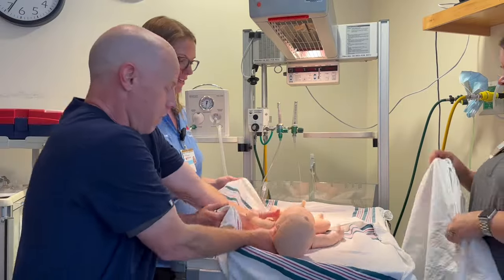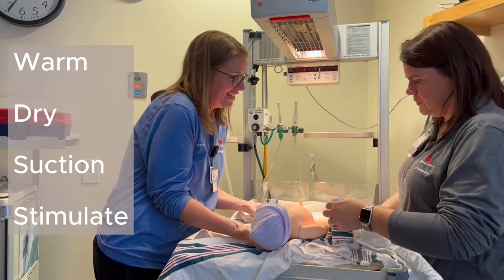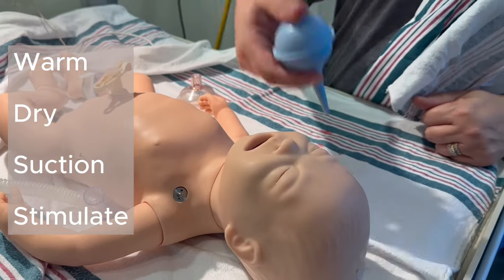But if the baby's not term, doesn't have good tone, or doesn't have good respiratory effort — that is a strong cry — you're going to want to clamp and cut the cord and proceed with warm, dry, suction, and stimulate.